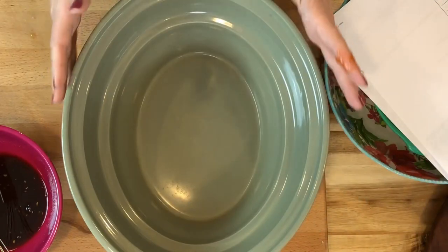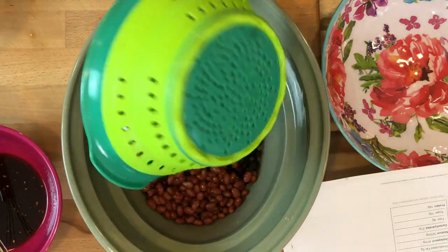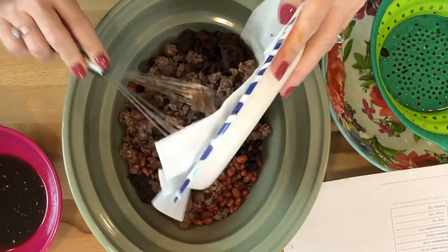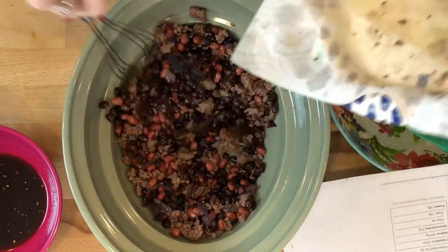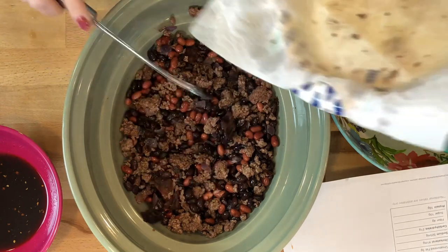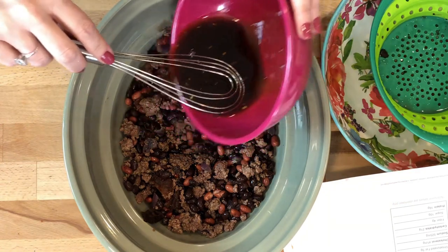Now into a six-quart or larger crock pot liner, I'm going to add in my beans first — the black beans and red kidney beans that have been rinsed and drained. Then we're going to add in our bacon and our ground beef that's already been cooked. If you're looking for a crock pot meal that takes less than six to eight hours, this is your guy. You can cook this on high for about two hours, or on low for about four. All this does is bring the flavors together and season that meat.